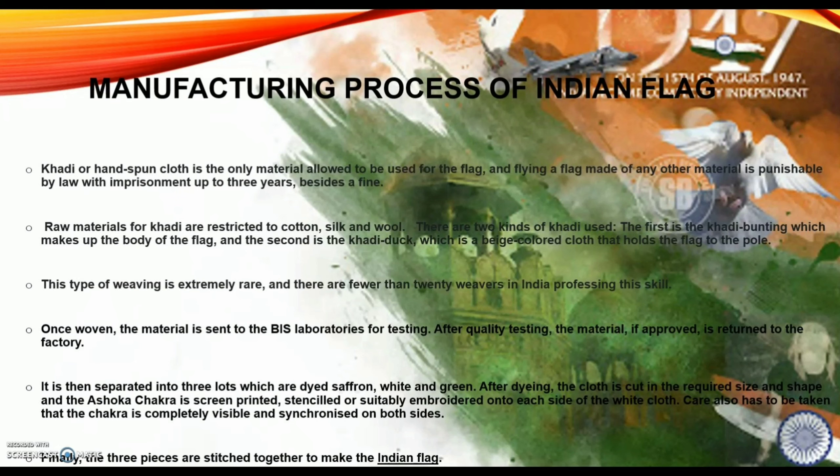After dyeing the cloth, it is cut in the required size and shape, and the Ashok Chakra is screen printed, stenciled or suitably embroidered onto each side of the white cloth. Care has to be taken that the Chakra is completely visible and synchronized on both sides of the flag.